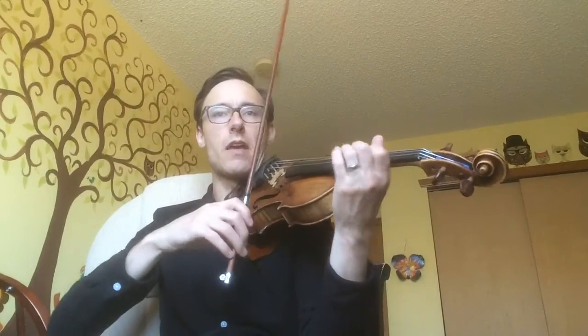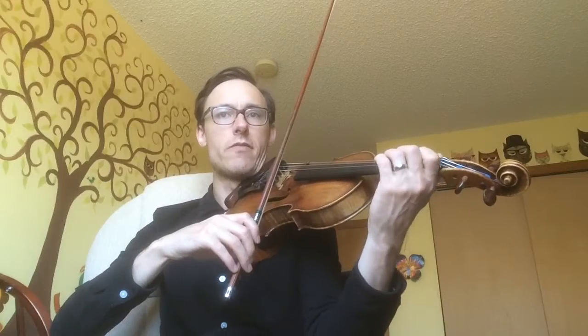At measure 124, make sure the 16th note pickups really sound like 16th notes. I want everybody in third position for the F — third finger — it's really nice in the hand, very easy on the A string. Then go to your first finger on the B, or third finger on the D string, your choice. On the 16th notes that follow, make sure you're using a really small but heavy bow.